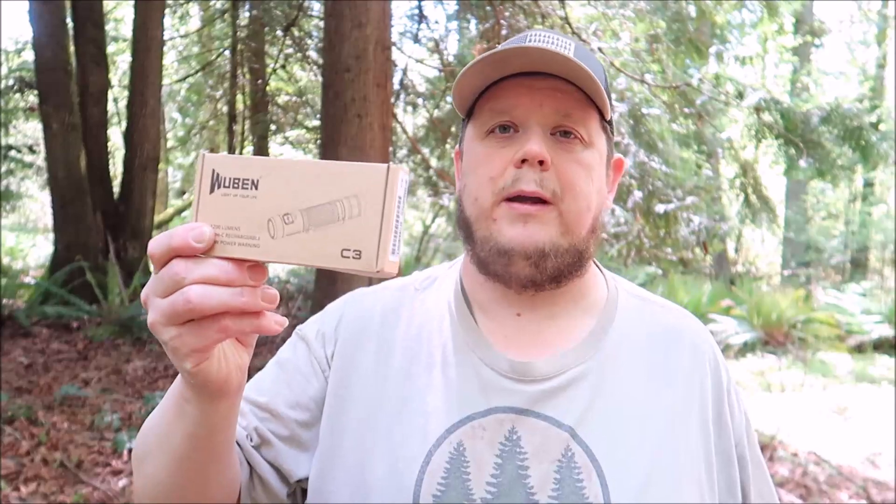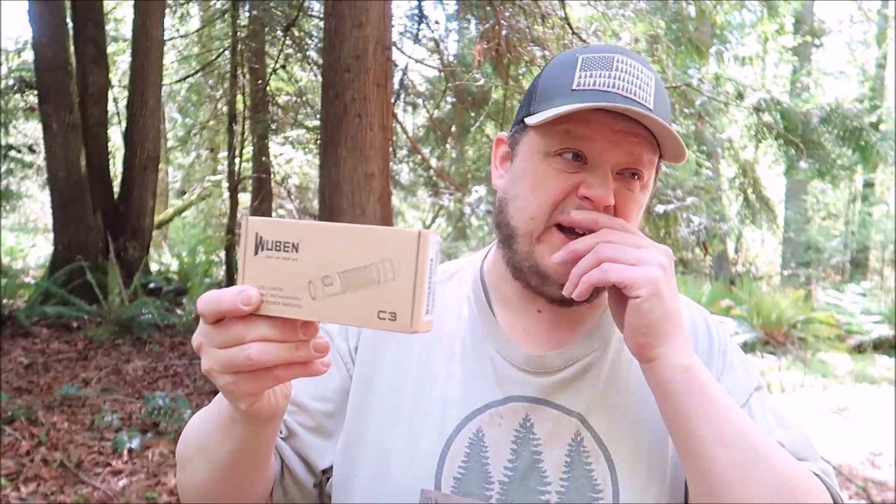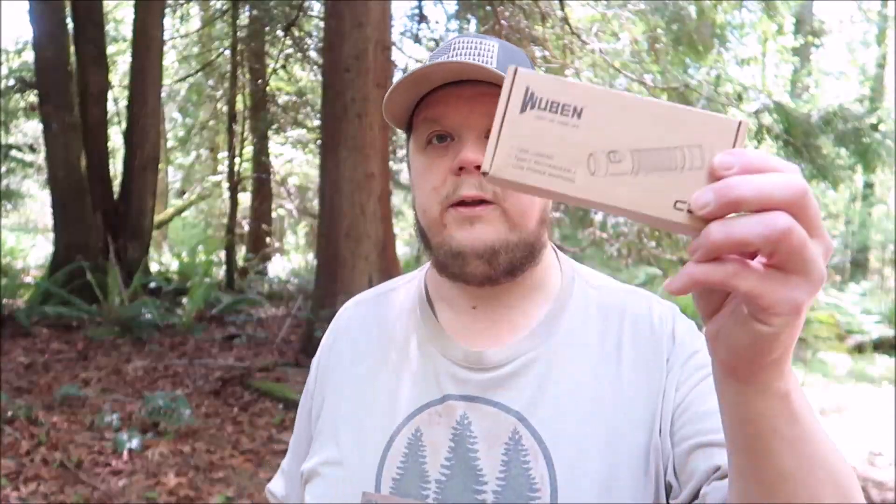I'm really behind on my year-with-the-gear videos and I apologize. I barely camped at all last year, so the stuff I bought I didn't get to use enough. I don't feel justified making a year-with-the-gear video if I haven't actually been using it for a year. Anyway, that is the Wubin C3. I love the fact that I can just take it home, plug it in and recharge it. With a charging cable you can charge it in your car, at your desk at work — your workplace doesn't seem to get mad when you charge your cell phone, so why would they mind if you charge your flashlight?